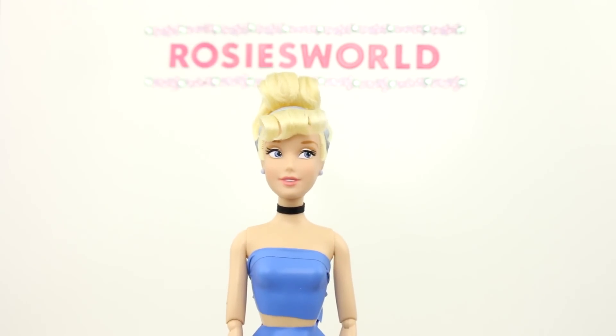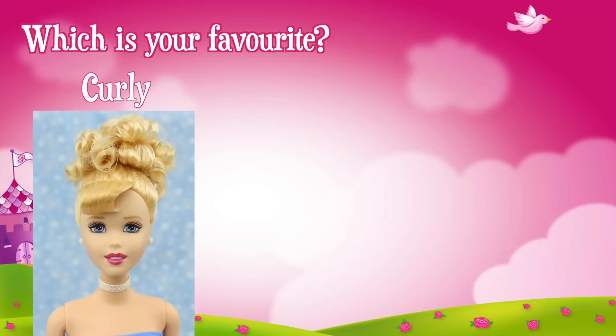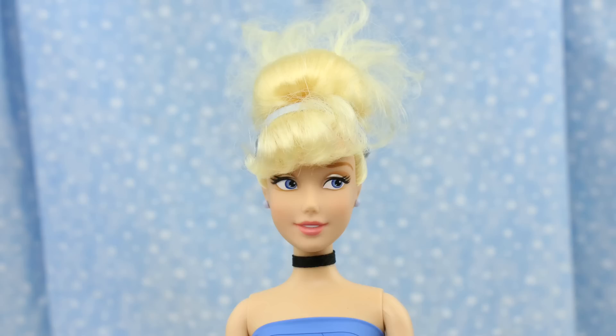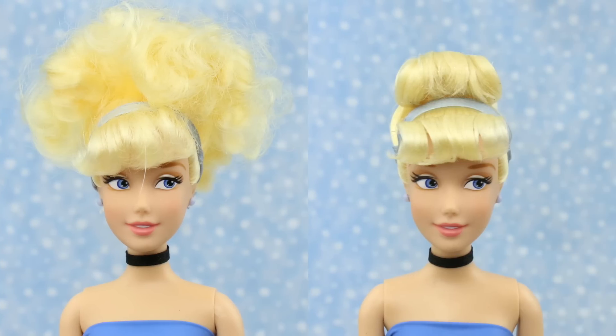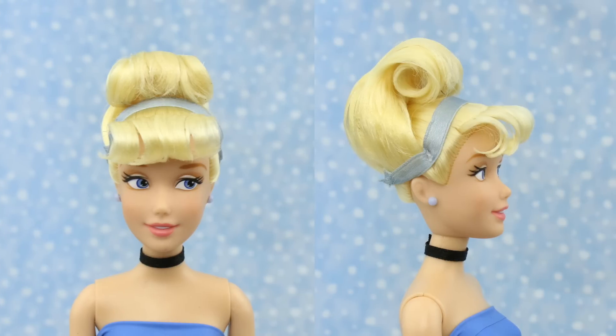You've seen three updos for Cinderella — which is your favourite? The curly bun, the twisted bun, or the front curl updo? Post your answer in the comments section or click on the icard and take our poll. Do you remember what she looked like before? She was a thrift shop doll that needed her hair fixed. Then I undid her updo and gave her a new updo. You've got to check out the side view — it's so awesome! Thanks for watching, and see you again soon!